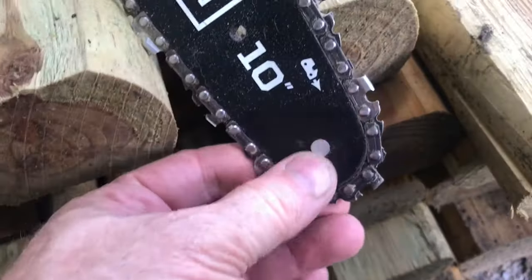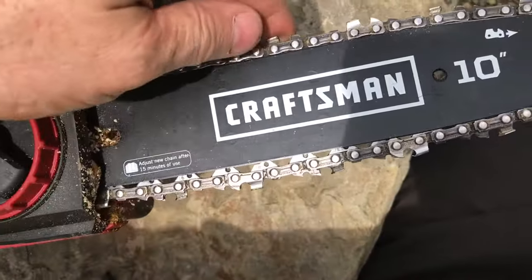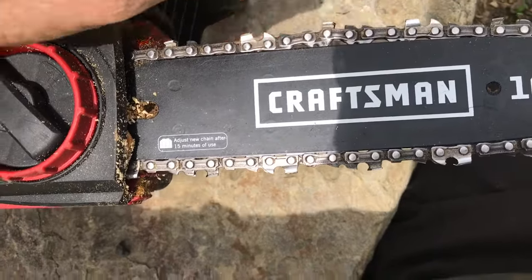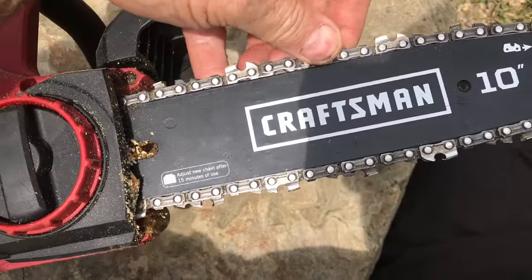Typically, I have to adjust my chain twice when I'm cutting wood. One adjustment is when the chainsaw is cold and the blade is cold. Once the chainsaw warms up, the chain stretches and it's too sloppy. That's why I adjust twice.